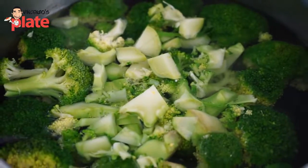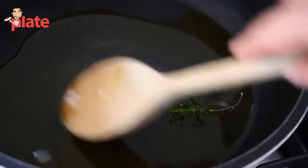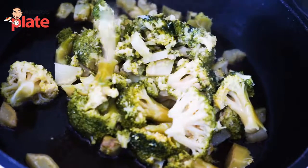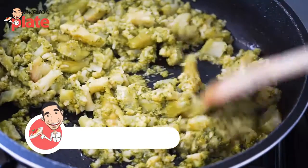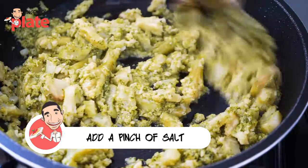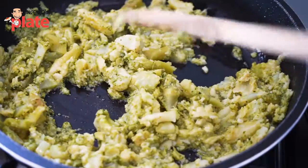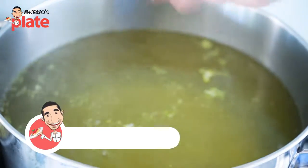The broccoli is almost ready. Put a nice amount of extra virgin olive oil in the saucepan and give it flavor with a rosemary leaf, then remove it. Once the broccoli are boiled, put them in the saucepan and cook for a couple of minutes. Squash them with a wooden spoon so they get mushy — it's easier to mix with the pasta. Put rock salt in the water and then boil the pasta.